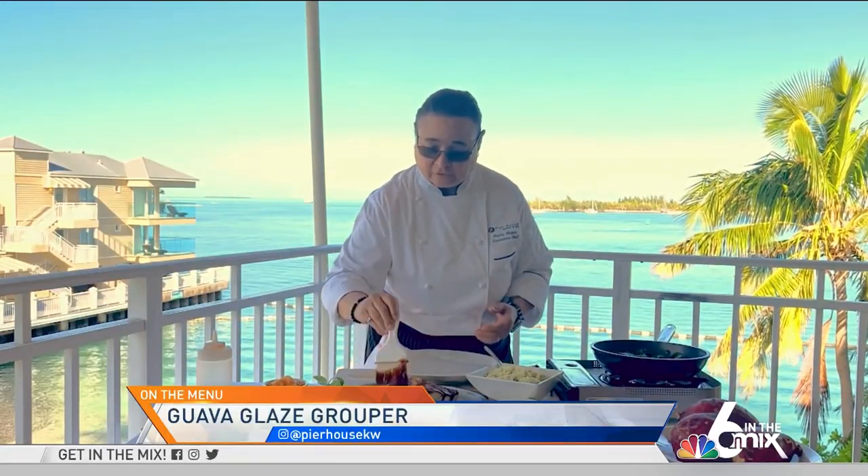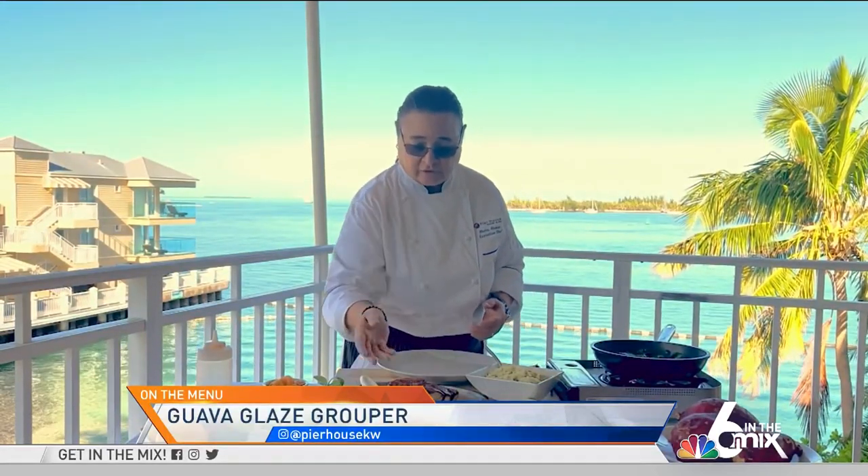I've pan seared the grouper, and right after I pan seared it to get a nice color on it, I glazed it with a little bit of the guava citrus glaze and finished it in the oven.